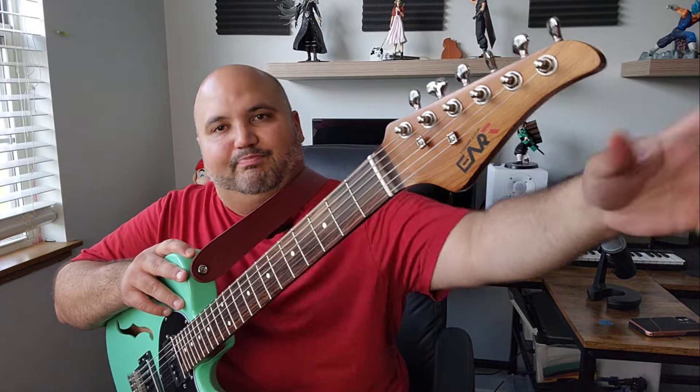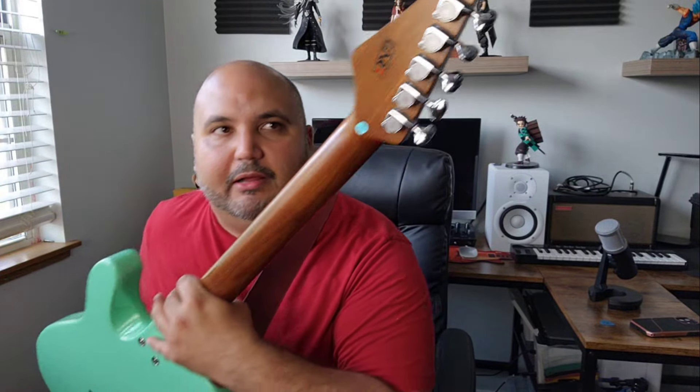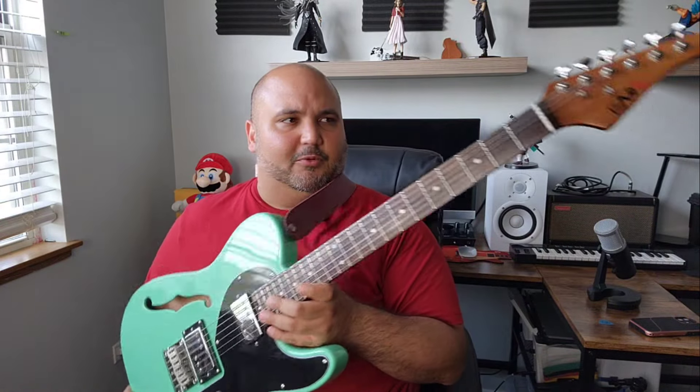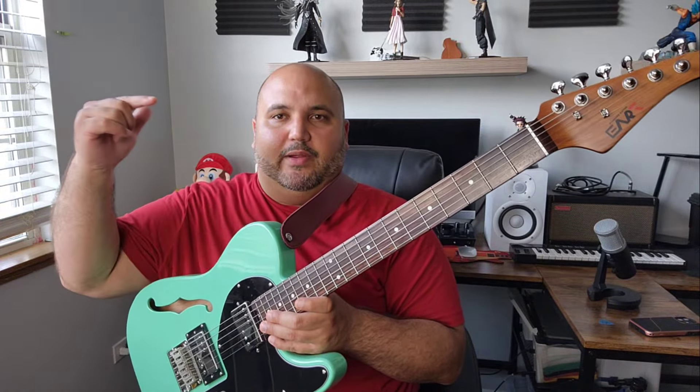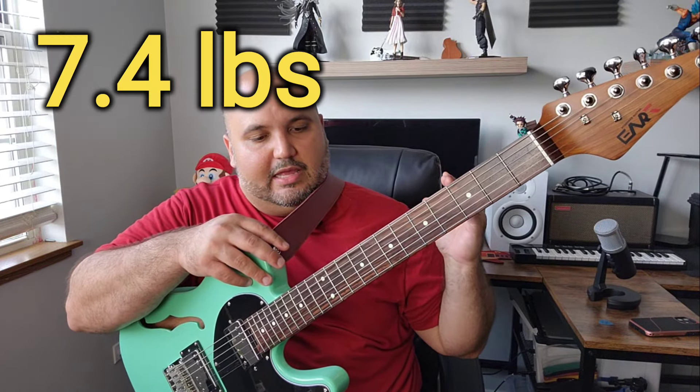We've got a bone nut, your standard Art headstock with the Art logo, and then 21-to-1 ratio standard tuners. I don't know where they get their tuners from but they're very nice. It's a lightweight guitar somewhere in the seven-pound range — I will weigh it properly and put the weight on screen. So it's one of the more interesting guitars from Art because it is still at a very reasonable price point — you can get this for $399.